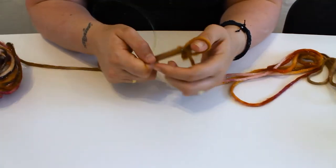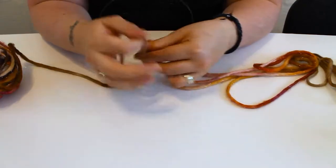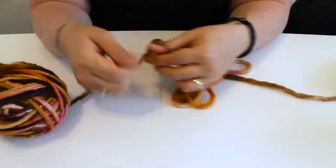To start, you cast on 112 stitches. Ellen advises that she likes to make her cowls a bit baggy, so if you wish to change the size, either increase or decrease your stitches by four to find the perfect fit for you.